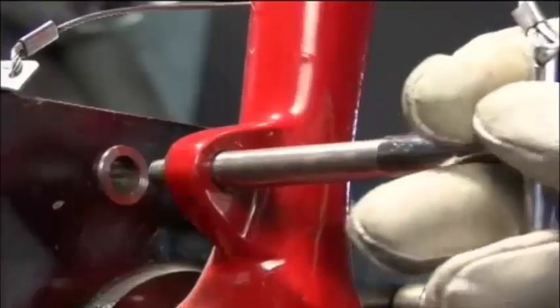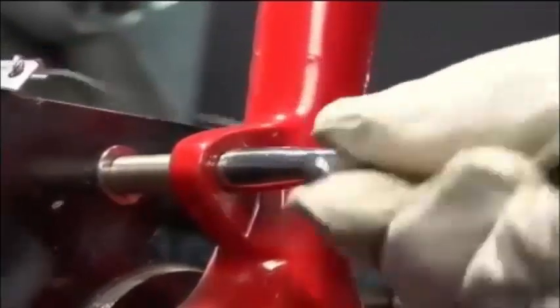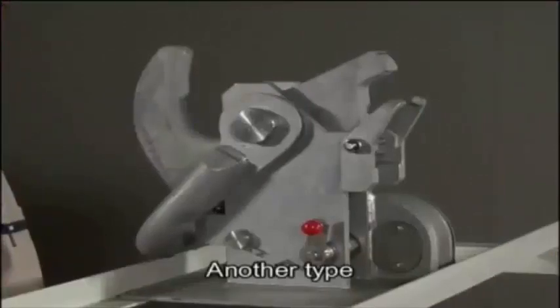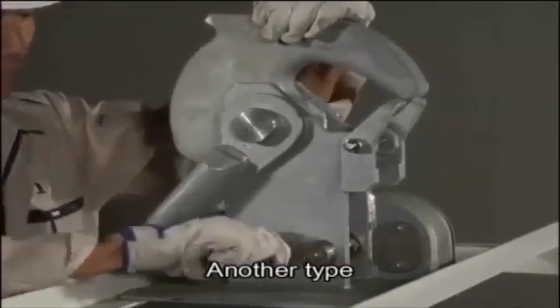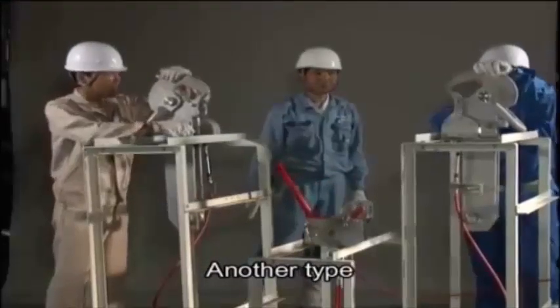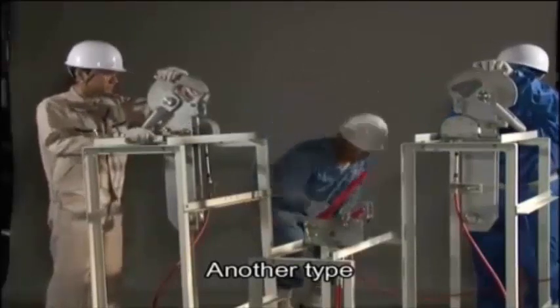The safety pin cannot be inserted unless the release handle is in its locked position. The reset procedure is the same no matter which type of release hook you are dealing with. Lift up both the fore and aft hooks and swing down the release hook reset levers. The release handle is automatically reset.